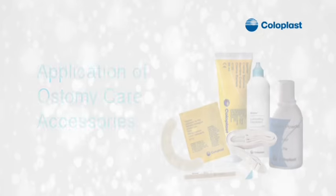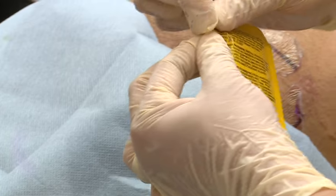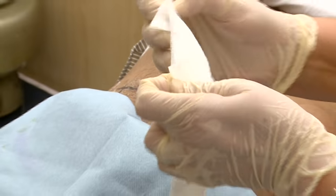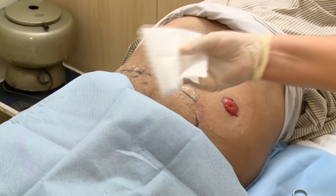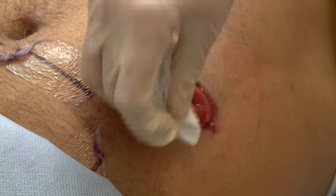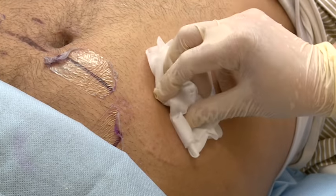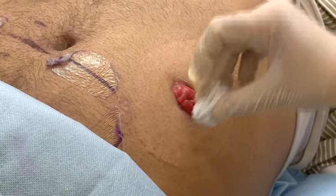The first accessory to be used on the peristomal skin is Comfeel cleanser, which has a property of moisturizing the skin because of the presence of natural coconut oil. First clean the outer edge and move towards the stoma. As this product is gentle to skin, it can be directly applied on the stoma for cleaning.